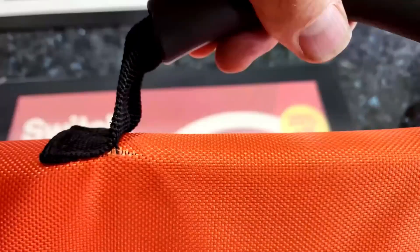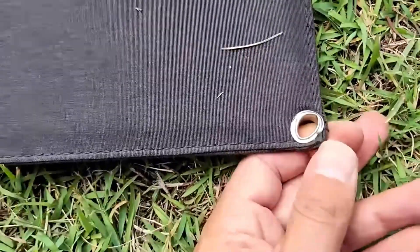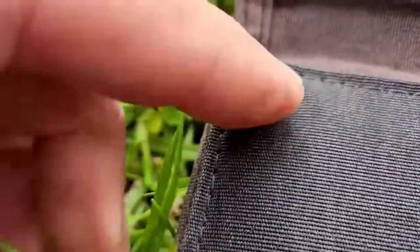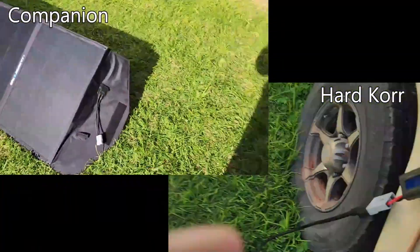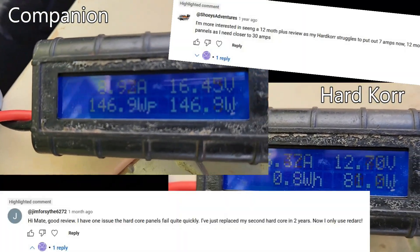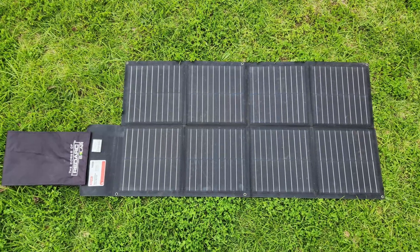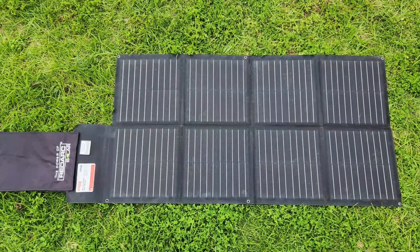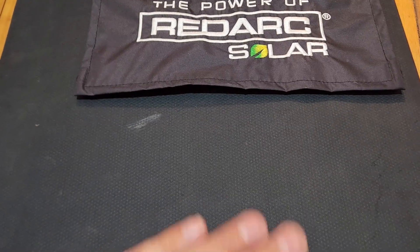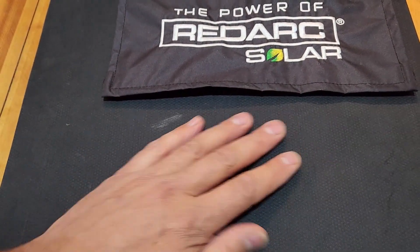You know from that review that the iTech World and Companion units went back for suspected warranty issues. But what you wouldn't know is that just after publishing the review, my Hardcore blanket suddenly lost half its power and it too went back under warranty — and this seems to have happened to others as well. So while the Redarc blanket wasn't the winner of that shootout, it was the only one to survive the testing intact, which reinforces Redarc's excellent reputation for reliability despite the high price tag.